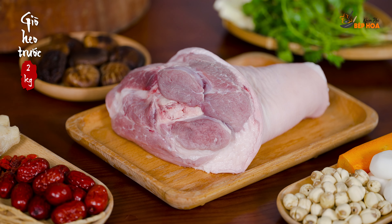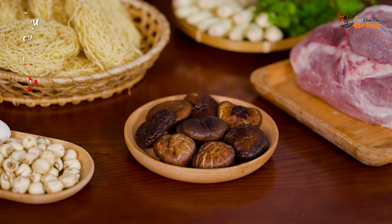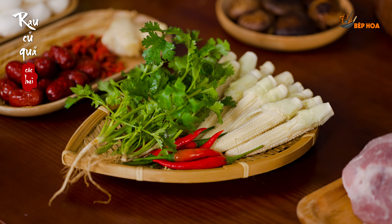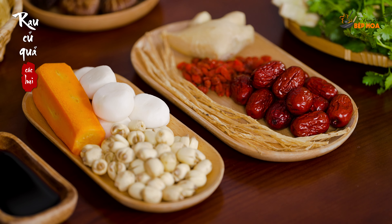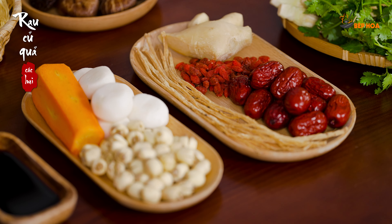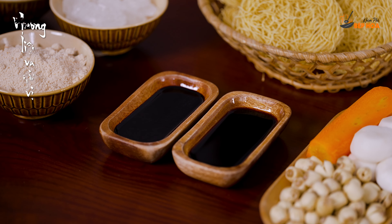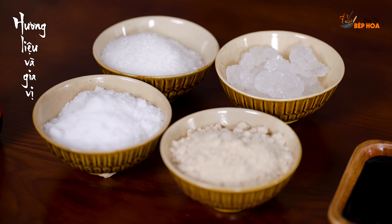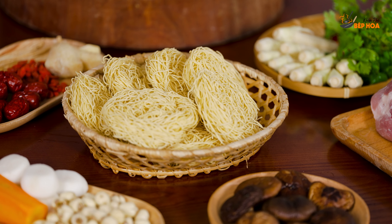To prepare this meal, we need to buy the gò heo (pork knuckle). When selecting the pork knuckle, we need to choose pieces with smaller sương (bones/cartilage). We need to prepare the pork knuckle and all the necessary ingredients before we start to cook.